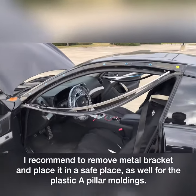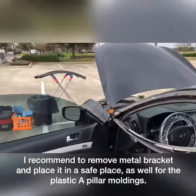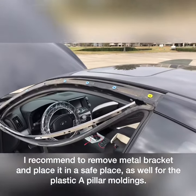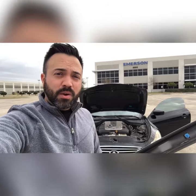Most of them are very similar, but take your time and try not to break those A-pillar plastics because they break really easily. Hey guys, don't forget to subscribe to my channel. If you have any questions or comments, please leave them below. I'm TJ again with Windshield Fitters.